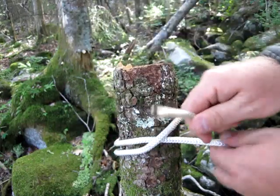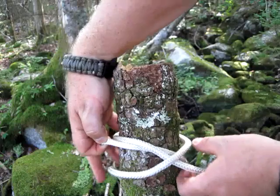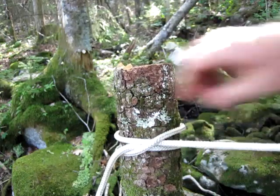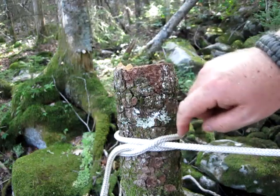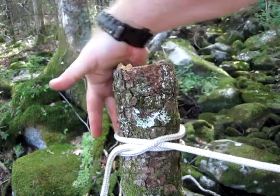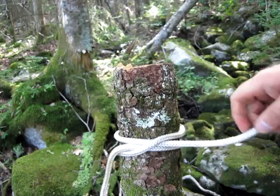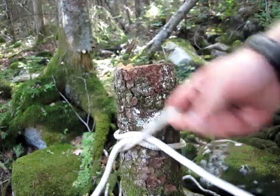When I come back around, I'm going to take the working end, feed it through underneath where the ropes crossed, and then tighten. When you're done, your load is going over here, you have your working end, and they're both coming out the middle of this cross. On the back you just have two parallel ropes. This gives you a good way to start a tarp or something that could be under a lot of load, and it's easy to untie.